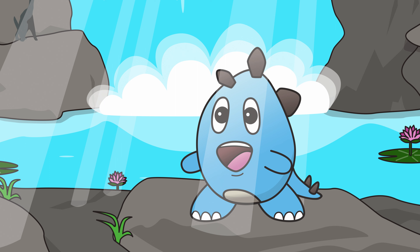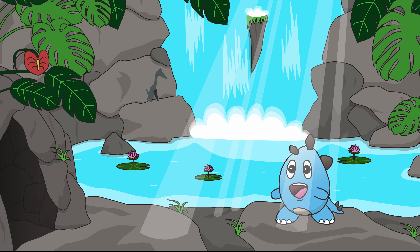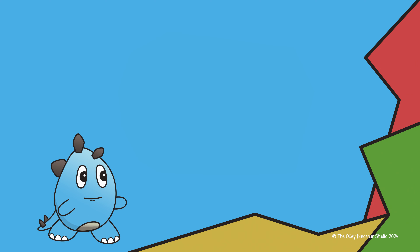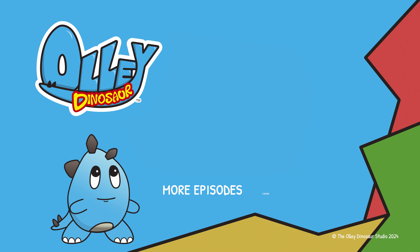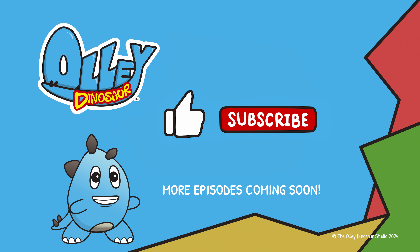What time does it say on your clock at home? Whatever time it says, I hope that I can see you again soon. Bye for now. Thanks for digging into knowledge with this episode of Ollie Dinosaur. Be sure to check out our other videos with more coming soon. And if you liked this episode, be sure to hit that like and subscribe button. Have a staggerific day!